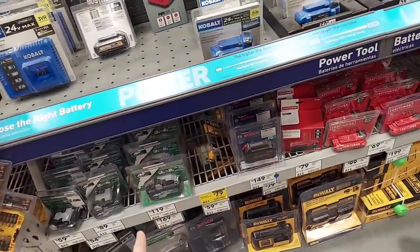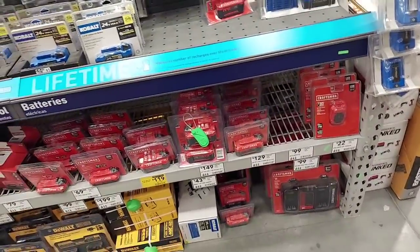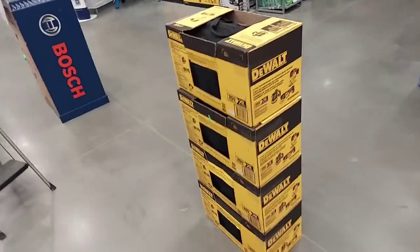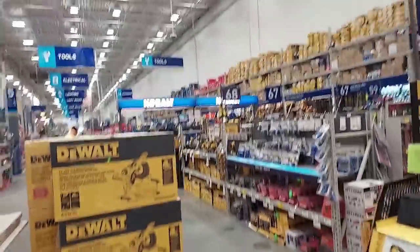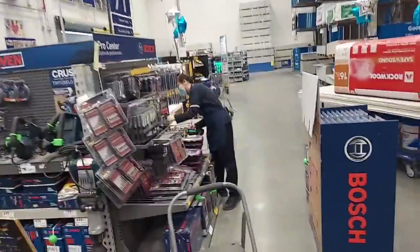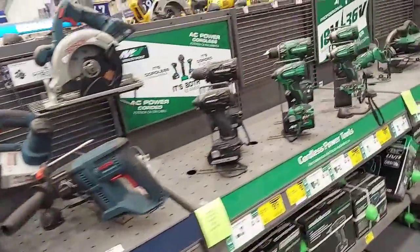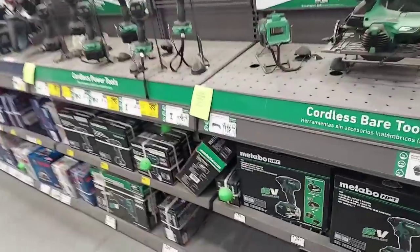Here's the Metabo and their 8Ah core battery. Here's the Bosch section — $99 and $179. I've had it, I'm getting out. We'll go take a look at Home Depot.